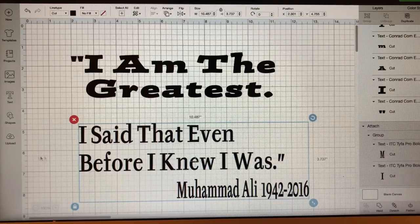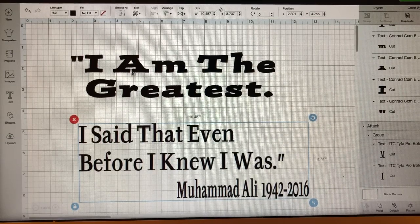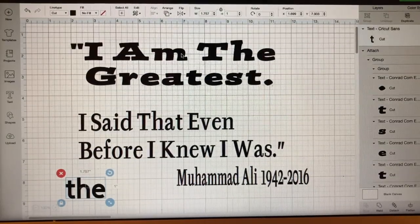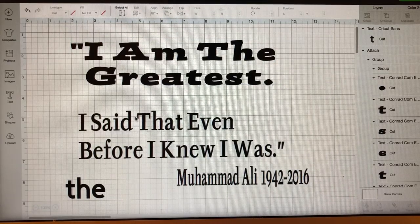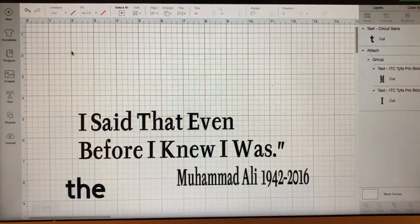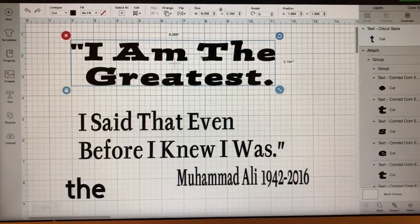These are the words I'm going to put on it — basically Google quotes by Muhammad Ali. I'm not going to go through uploading fonts again because I already have a tutorial for that linked below. This bold font is called Conrad and this one is called Typha Pro Bold. The size of this font right here is 9.2 by 2.1.